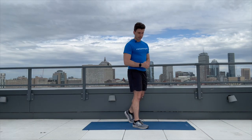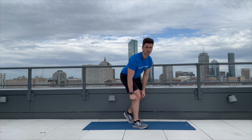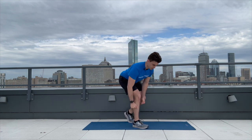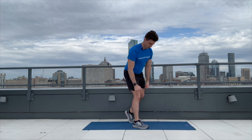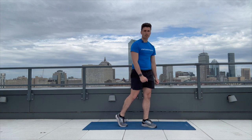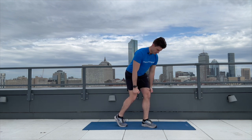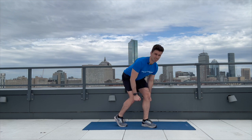Alright, let's get into that kickstand deadlift: one, two, three, four, and five. Great job — other leg, here we go: one, two, three, four, and five. Really tremendous work — thank you so much for joining me for this bodyweight workout. Block the next one off in your calendar and we will see you back here for the next strength training workout.